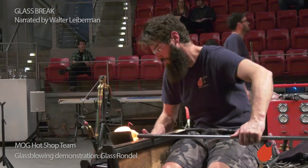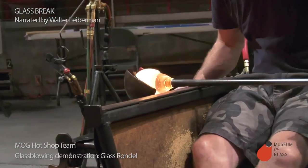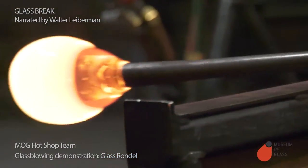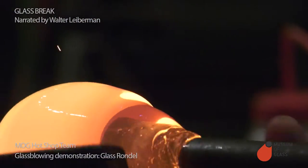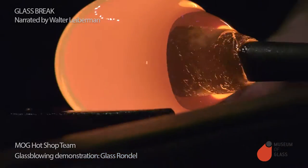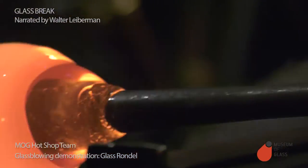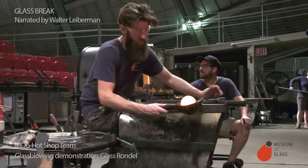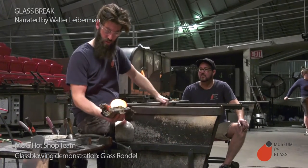Once he's got the gather, we shape it up with a tool called the block. The block is a wooden tool. It's used wet. As long as the wood is wet, the tool doesn't stick, nor does the tool itself burn. Blocks are usually made out of some kind of fruit wood — cherry, pear, apple. Fruitwoods are good because they are dense, so they burn slowly, and they don't have much resin, so they don't smoke.